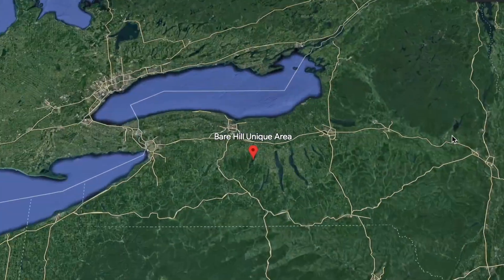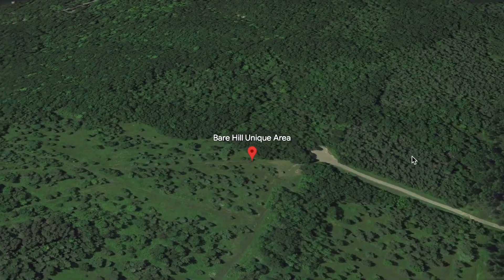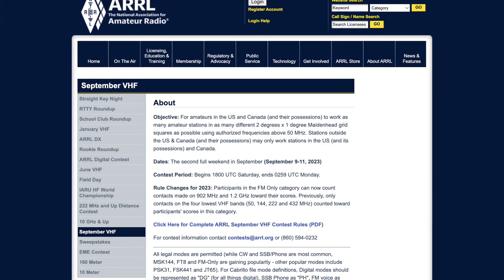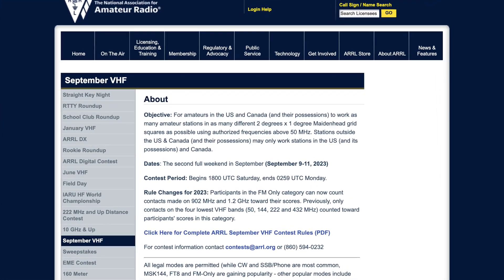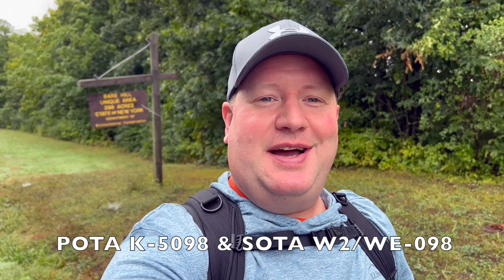I'm Mike, N2MAK, and I'm at the Bear Hill Unique Area off of Canandaigua Lake in western New York. It's Sunday, September 10th, and it's the September VHF Contest. Bear Hill is also a Parks on the Air and Summits on the Air reference. Let's go activate.